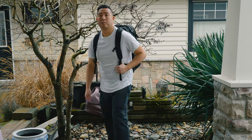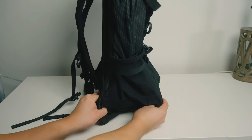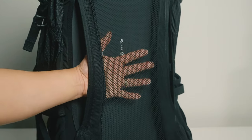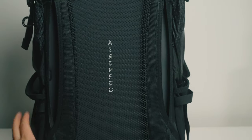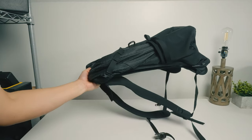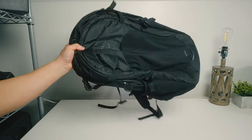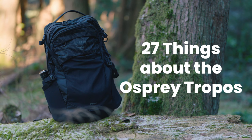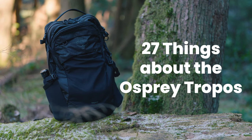The three main features which make this backpack quite attractive are: number one, it has a built-in kickstand so it stands up on its own. Number two, it has an airspeed back mesh panel which is super comfortable and your back never gets sweaty. Number three, it's extremely lightweight even though it's a larger backpack — simple and easy to use. Let's dive into the 27 things you need to know about this bag.